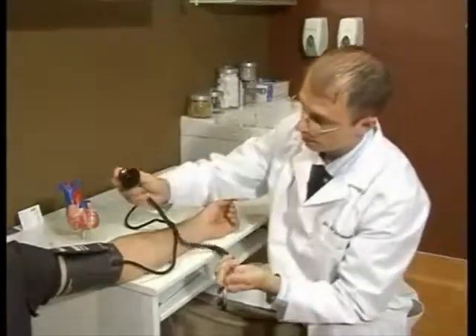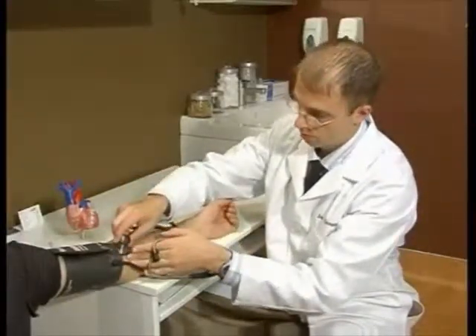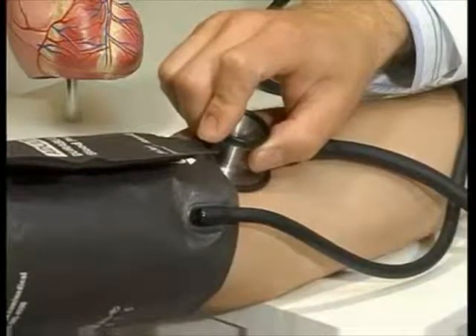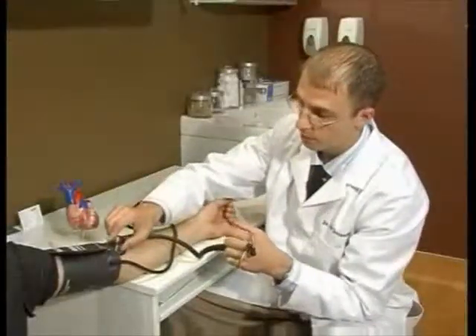The other important part is the placement of the bell of the stethoscope. You just want to put it right on that crease, or right where you find the brachial artery, which should be running right in the center of that elbow crease.